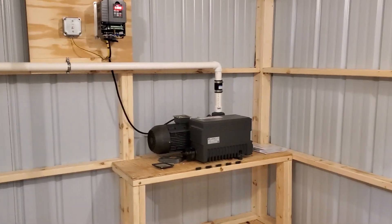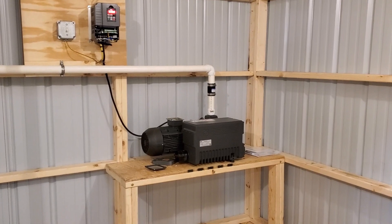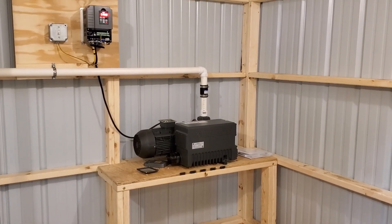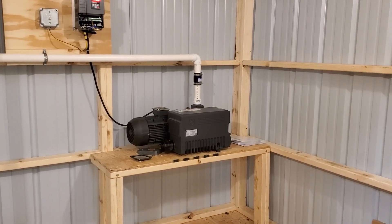Hey guys, Andy here with A&M Pure Maple Syrup. Today we're going to talk about the Joyson X100. This is one of our most popular vacuum pumps that we sell. We sell the X100, the X40, and the X25.